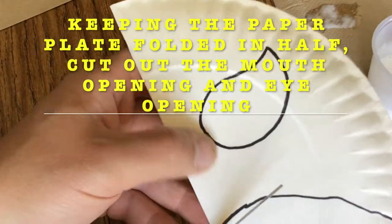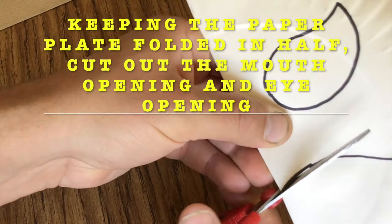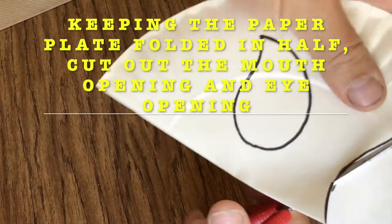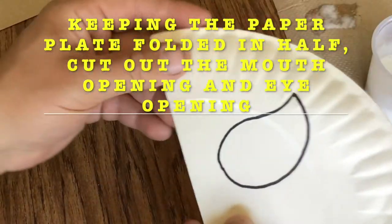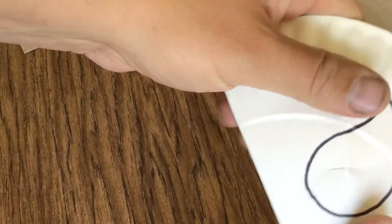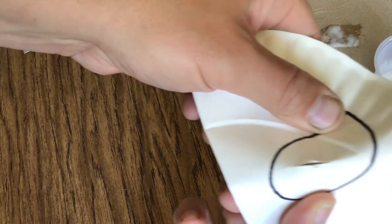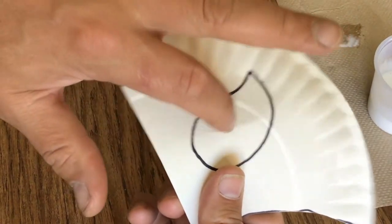Keep the paper plate folded in half and then use scissors to cut along the lines that you made. To cut inside of the eye hole, what you should do is gently crease the paper and then make a tiny slit with the scissors to fit your scissor blade in the slit, just like I'm showing you.